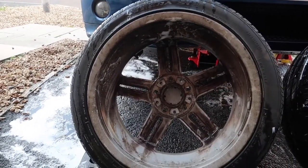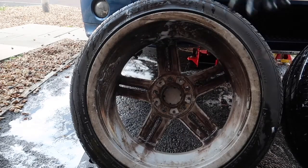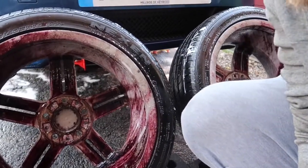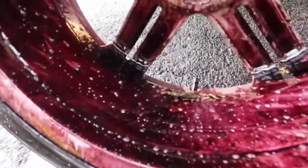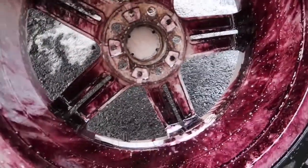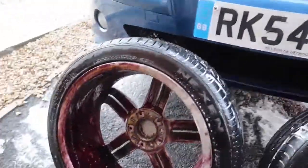Same process as before — get in there with the Iron Out. You can see the filth. As you can see, the wheels have turned purple — there's that much metal fallout. Look at that, it's come up thick. The other side is just as bad. That one's dark purple on the inside. It's made me realise I don't want purple wheels on the car.